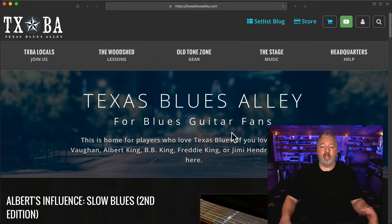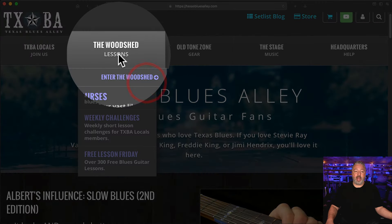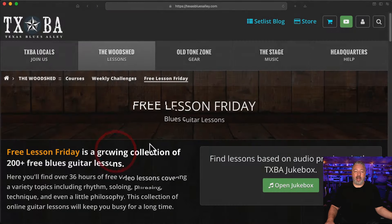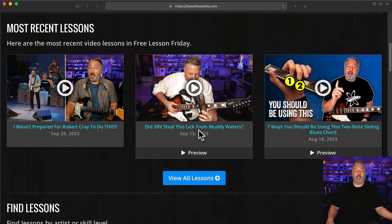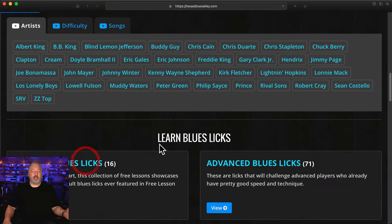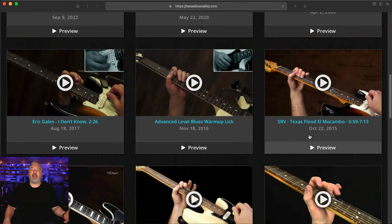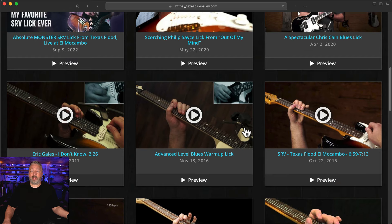Thankfully, there are two new ways to do it much more efficiently, but it's going to require you to come over to Texas Blues Alley, where I can control things and make your learning process easier. When you come over to our site and you're looking for free lessons, go to the Woodshed and then Free Lesson Friday. On this main page you'll see all different categories of licks — let's go to Monster Blues Licks. You click on that and you land on a page full of thumbnails — these are all the lessons I've deemed part of my Monster Blues Lick collection.